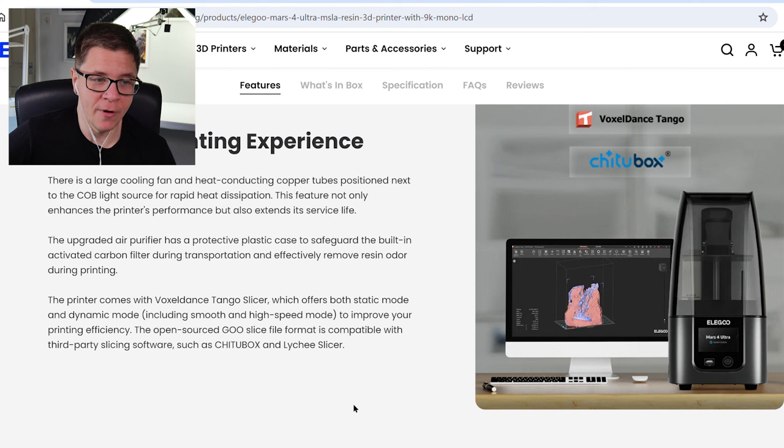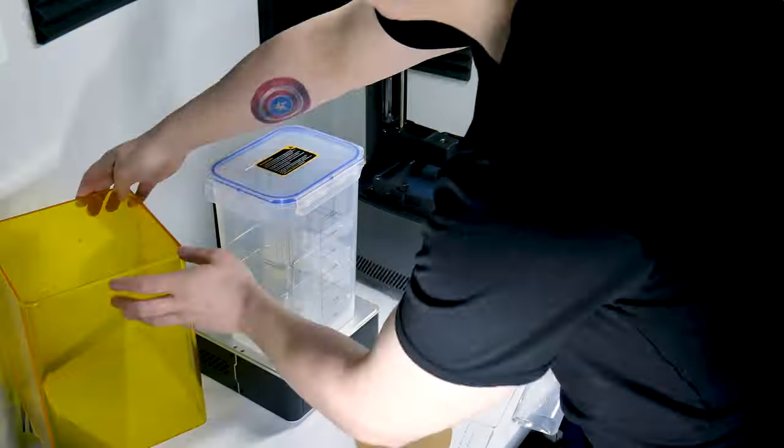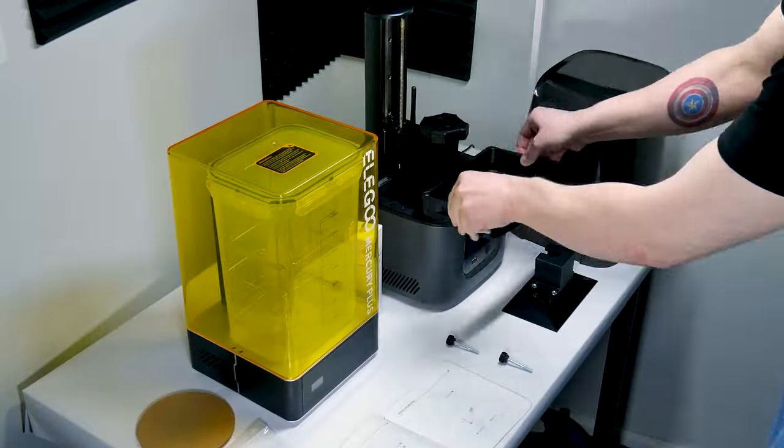The upgraded air purifier has a protective plastic case to safeguard the built-in activated carbon filter during transportation and effectively remove resin odor during printing. And with this printer you get a program called Voxeldance Tango slicer and you get a license code for it as well. Now we've had a look at what we've been sent, I'm eager to finish setting everything up and learning how to use it.